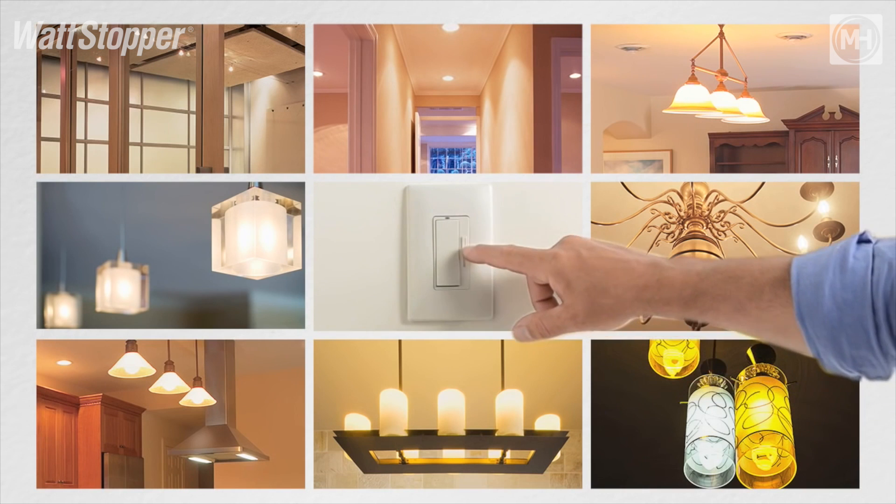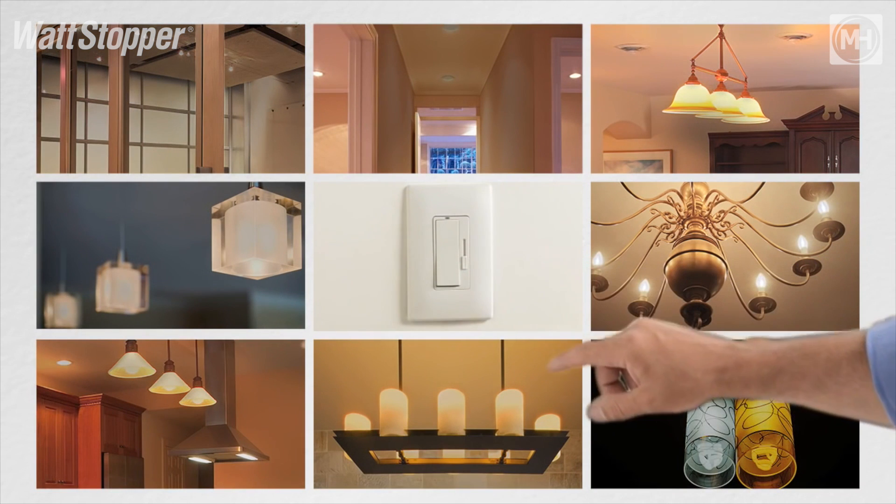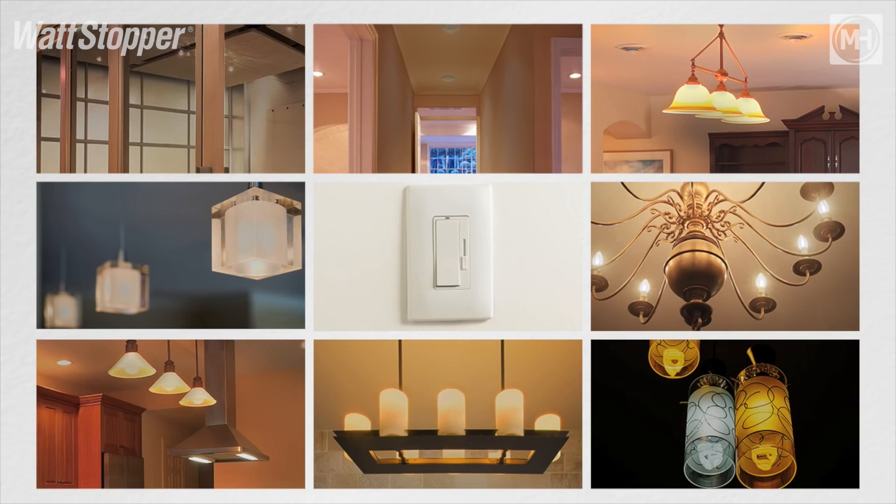This is a great dimmer and it's been proven to work with virtually all fixture types that require two-wire dimming. For more information about this game-changing product, please go to www.themhcompanies.com. We'd be happy to come out to your facility and do a demonstration in person where you can test it out personally.